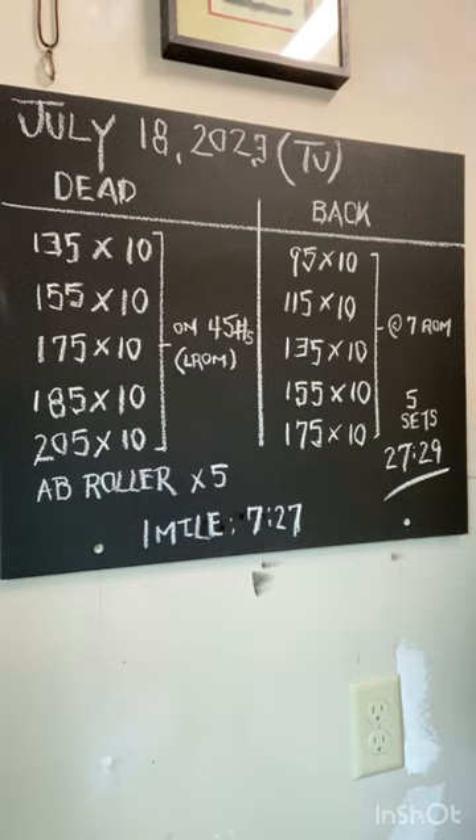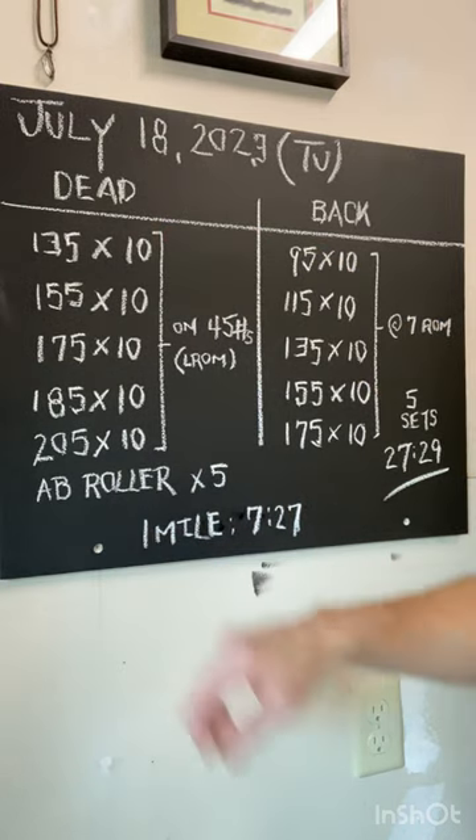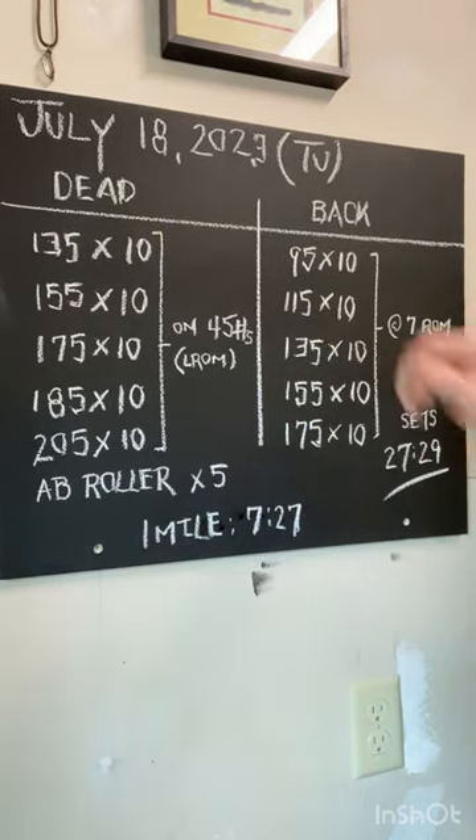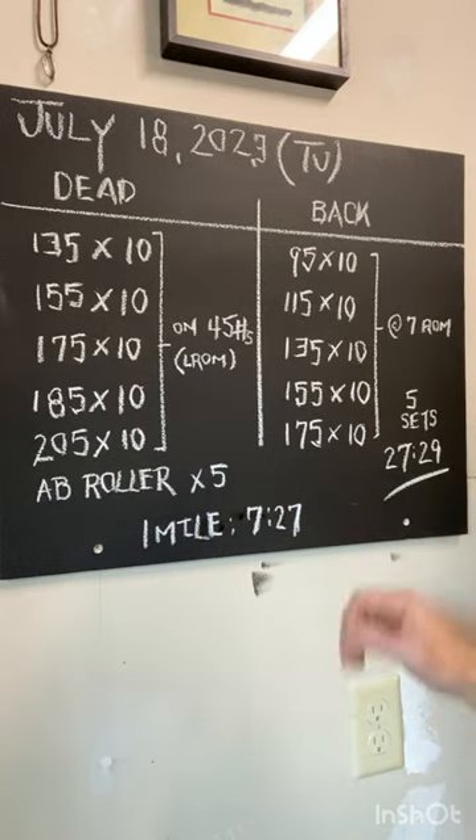For this 30-minute session, we focused on the back squat and the deadlift. We also incorporated the ab roller at the end of each one of these sets. Back squat first, then deadlift, going down. Finish off the day with a one-mile run — see what you have in the tank.